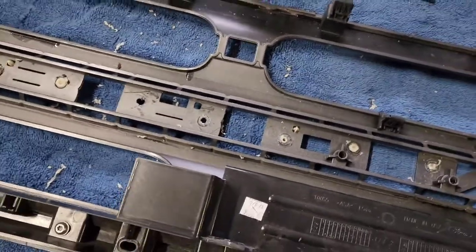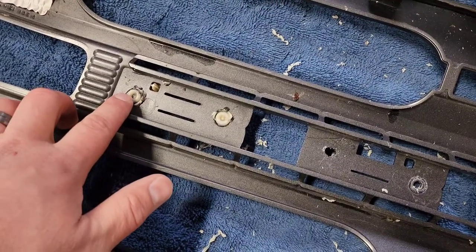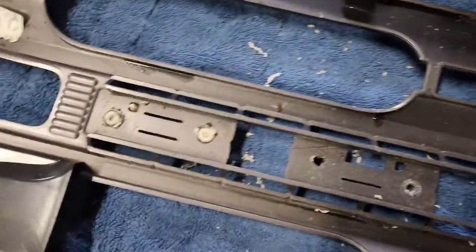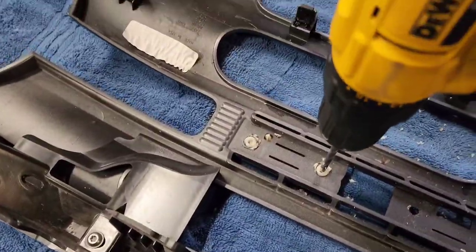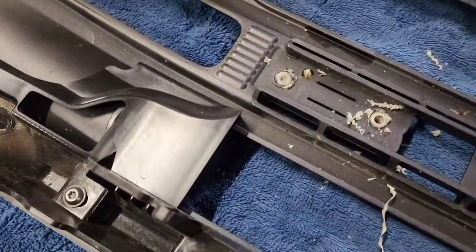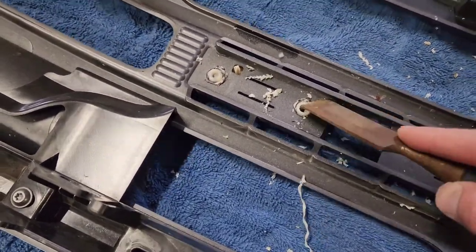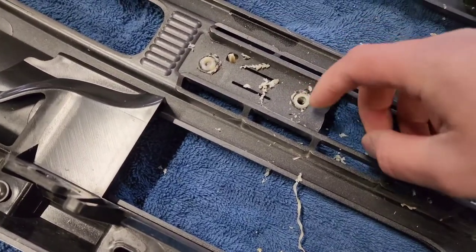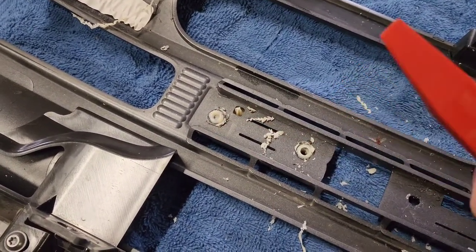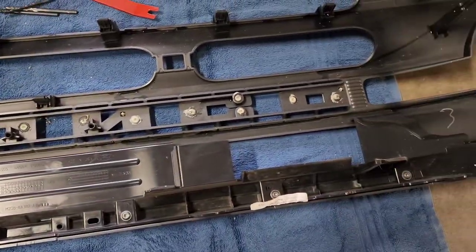I fiddled with this grill for a bit and found the only way to get these off — because they're basically plastic rivets that are glued in — I took the R off. What I ended up having to do was take a drill, set it right in the middle, roughly the size of the lettering. Then come back with either a screwdriver or something sharp, scrape it down a little bit, knock them both out, then get one of these underneath the lettering and pop. That's pretty much how I'm going to do the whole thing.